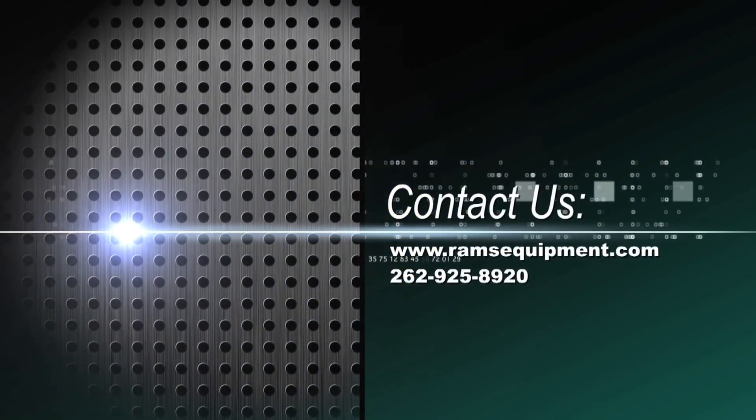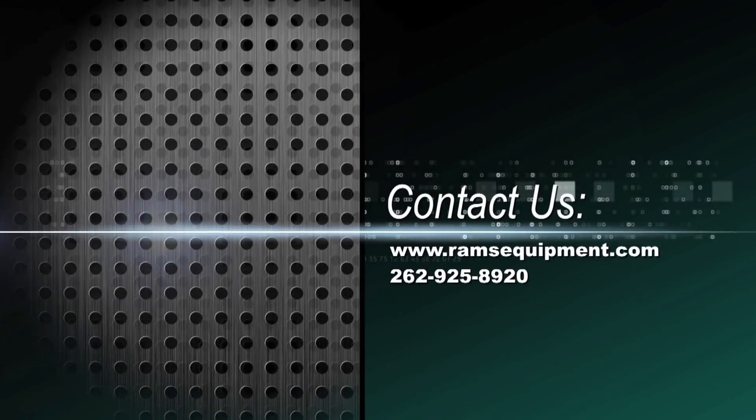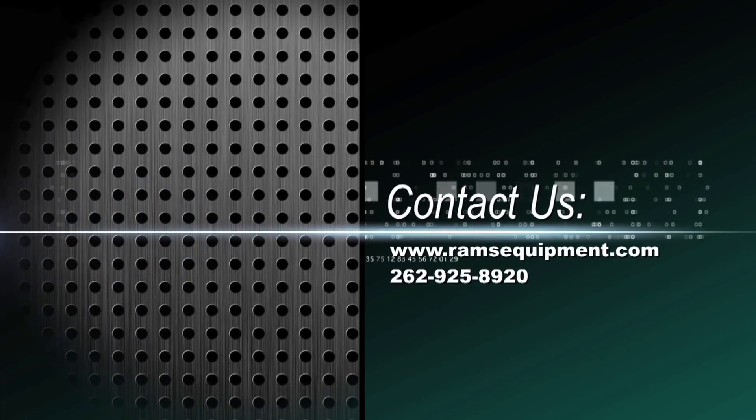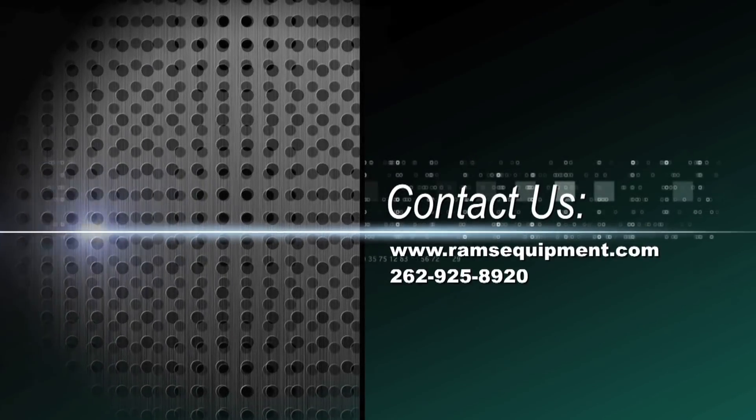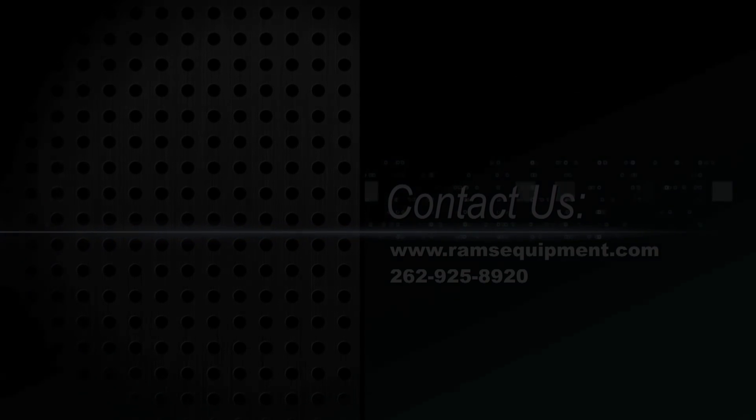If you have any questions, please visit our website at www.ramsequipment.com, or call Rams at 262-925-8920, and we'd be more than happy to assist you.